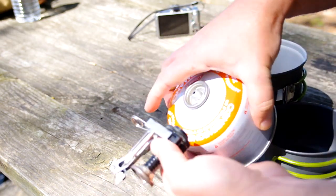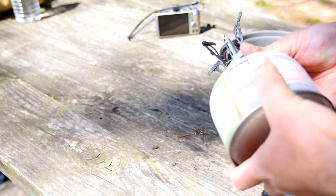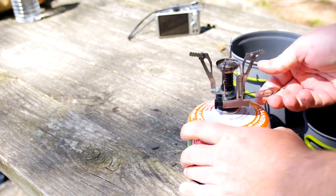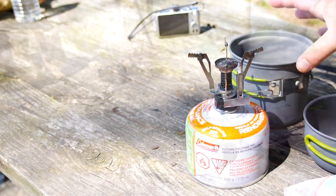Here's the cooker. All you do is get this fuel from Walmart — it's only $5 — and just screw it on there. You can see there are these little legs on top; you need to fold those out and then turn your fuel on. And then there's a little igniter switch. Boom, there you go.